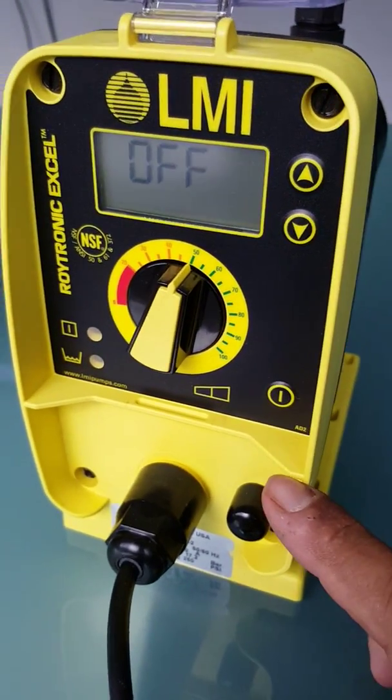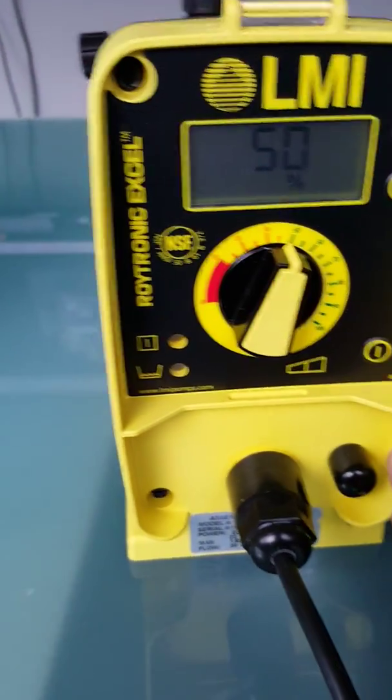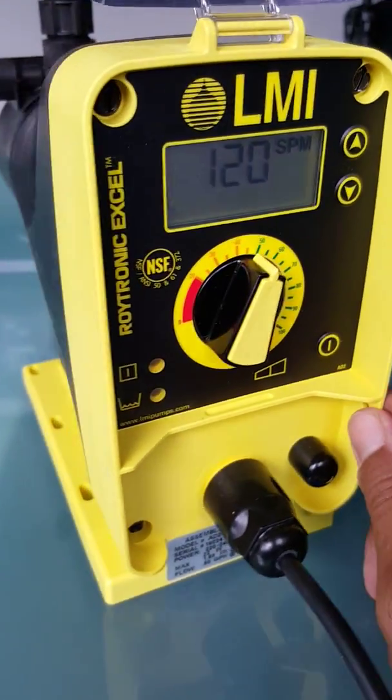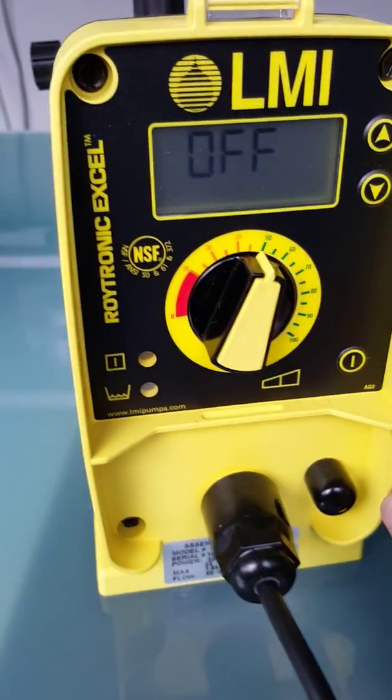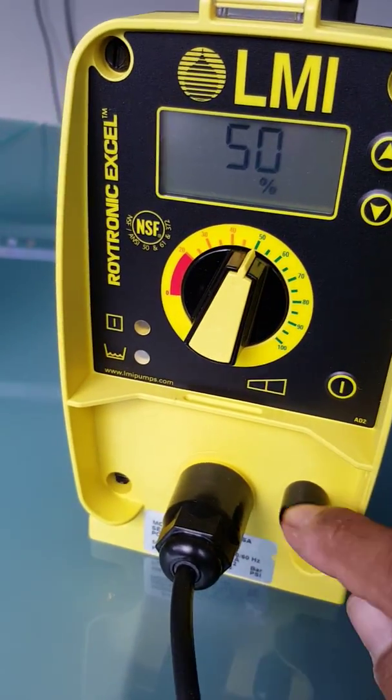The AD246 is basically a 1.9 litre pump at 17.3 bar. In a nutshell, it's just an on/off pump like our P series, but it has a screen on it and it's got a low level switch.